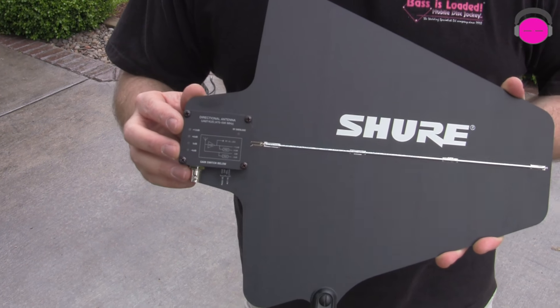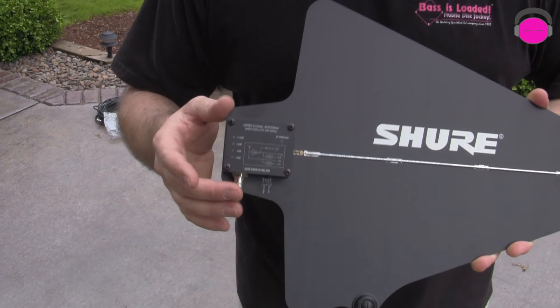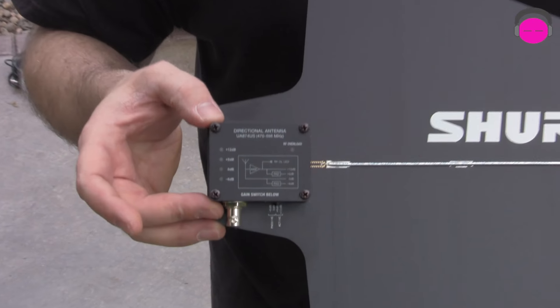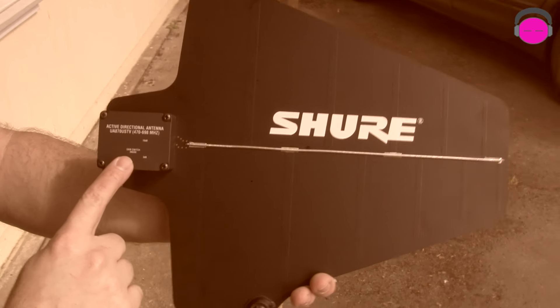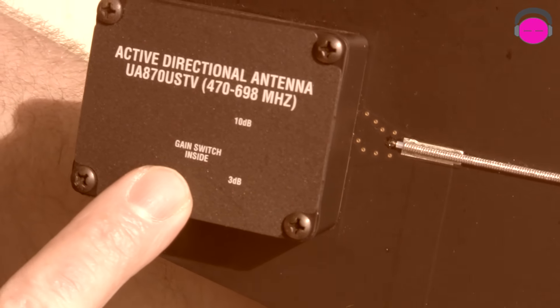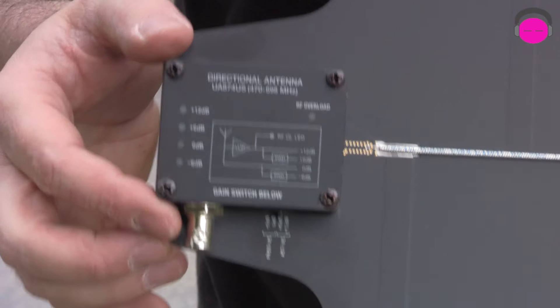Now compared to its predecessor, the UA870USTV, that product was great and served its purpose well, but you had to remove each of four screws if you wanted to make an adjustment on the amplifier gain. The UA870USTV had a choice of plus 3 dB or plus 10 dB, and if you wanted to adjust it you had to take the cap off — which isn't hard, but it's also not exactly an on-the-fly adjustment.